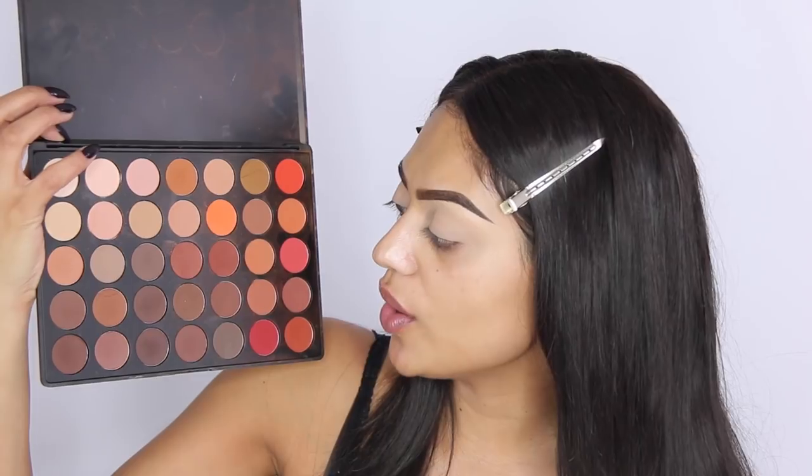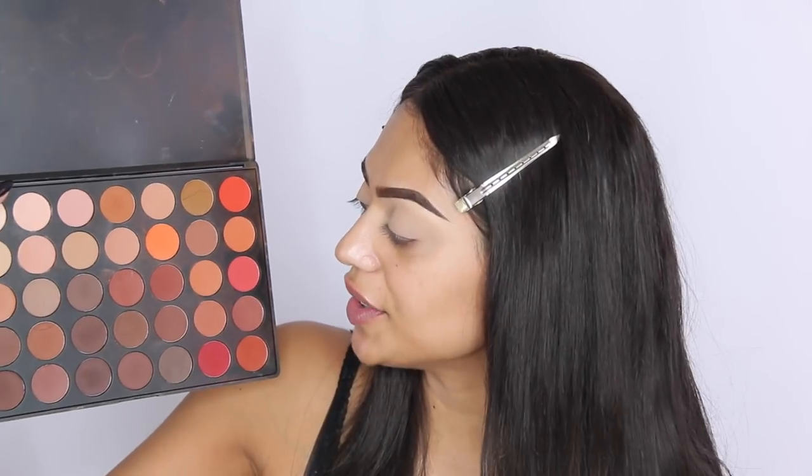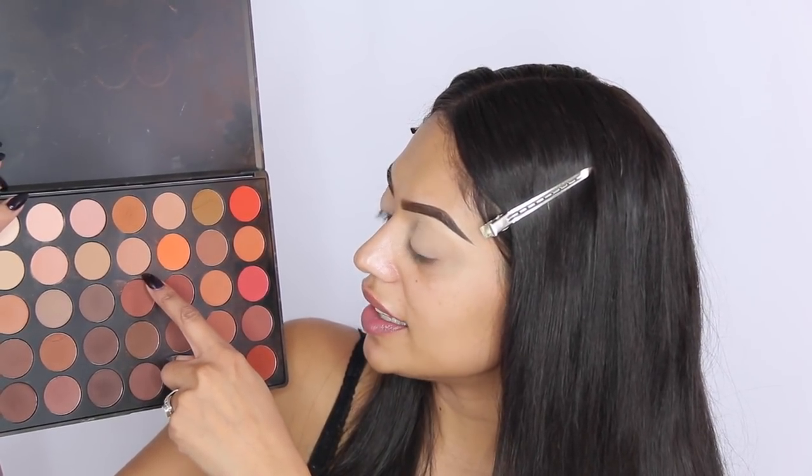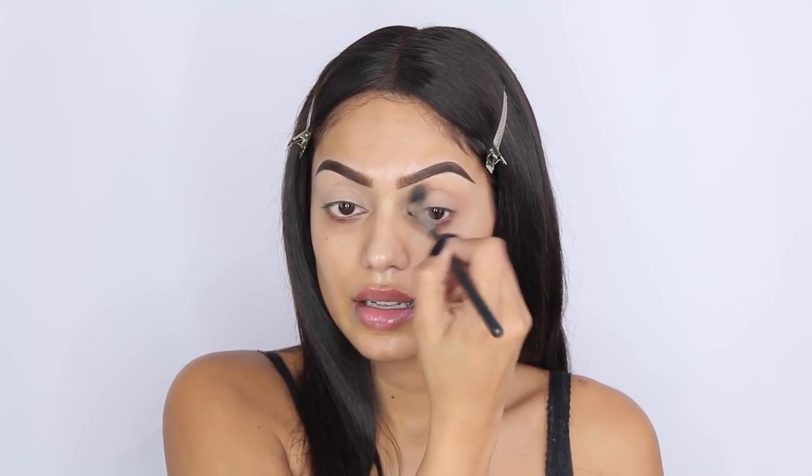We're going to start off using the Morphe 35OM palette. I'm starting off with this shade here — I don't want to use too much of the orange shades because I always do that, so we're not doing that today. I'm taking my Sigma E40 brush as usual, and then going in with another color that's just a bit more dark.